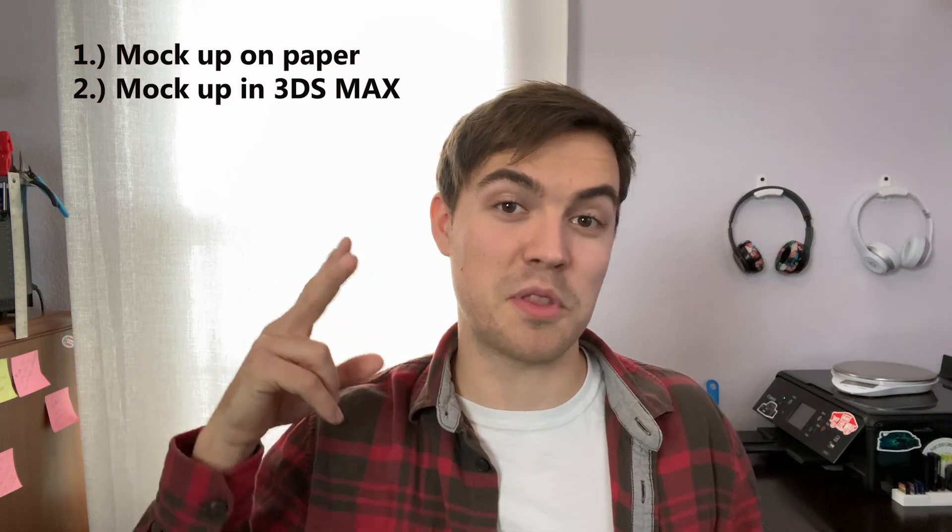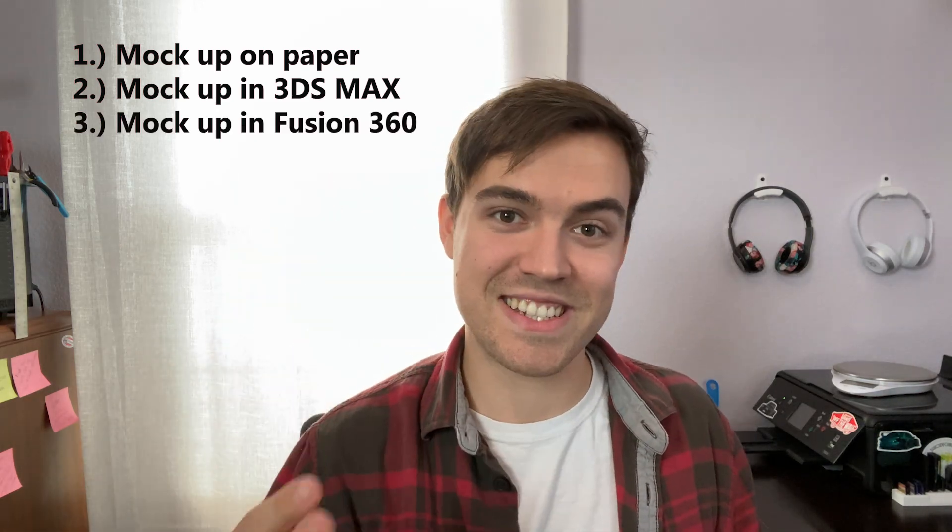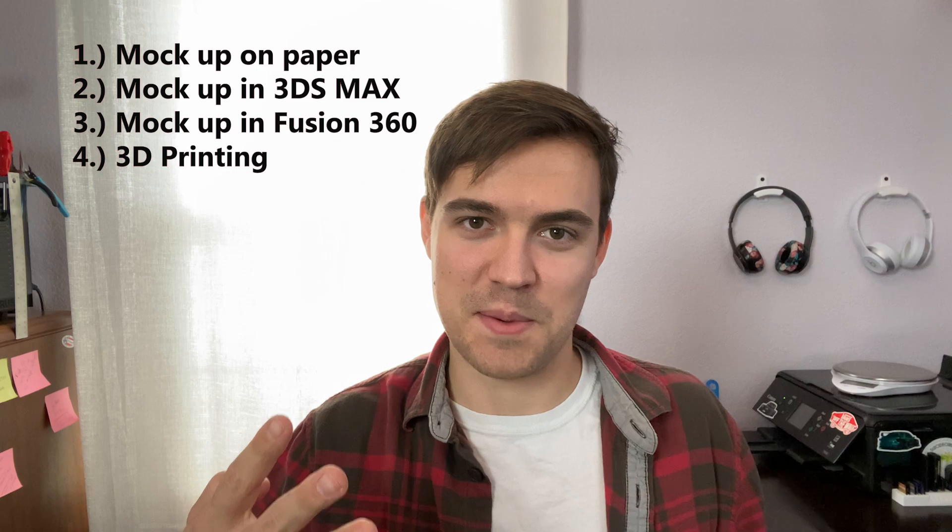Now finally, what we're doing in this episode: we're talking about the design process that went into making my 3D printed body kit — more specifically, the software I used and the process in which I used them. A quick note: this software is not the only software you can use; there's a wide range of alternatives, some free, some paid, so do your research. The process from start to finish is: first, mocking up the kit on paper; second, mocking it up in 3ds Max; third, mocking it up in Fusion 360; and fourth, 3D printing.